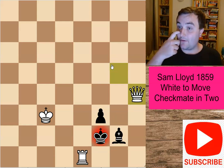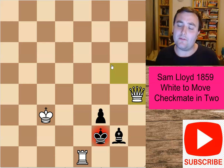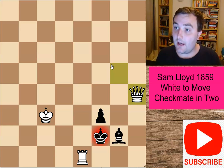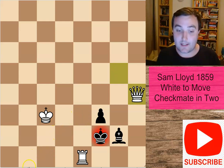Anyway, I hope you enjoyed this video and liked this puzzle by Sam Loyd. I have featured a couple of other puzzles on my channel, so do check them out if you can. If you liked this video, make sure you give it a like. And if you want to see more videos like this, make sure you subscribe to the channel and click that notification bell. I hope you enjoyed this video and I'll see you very soon. Take care, bye-bye.